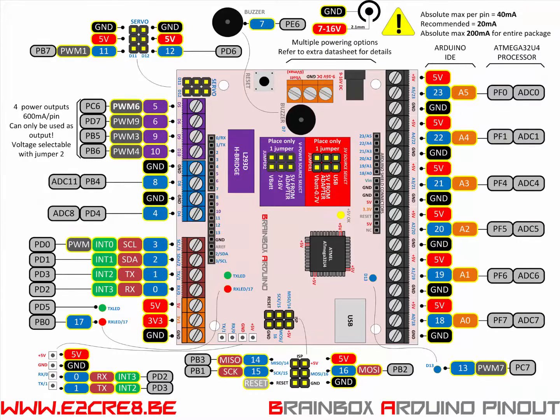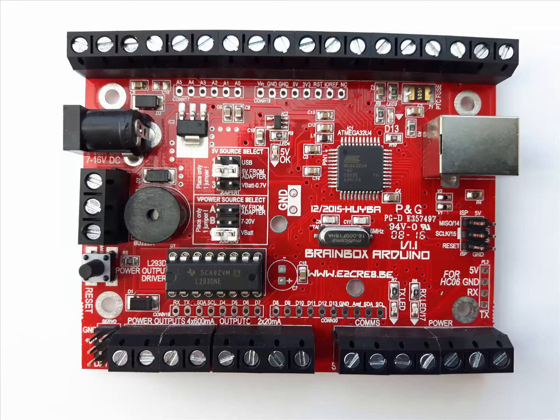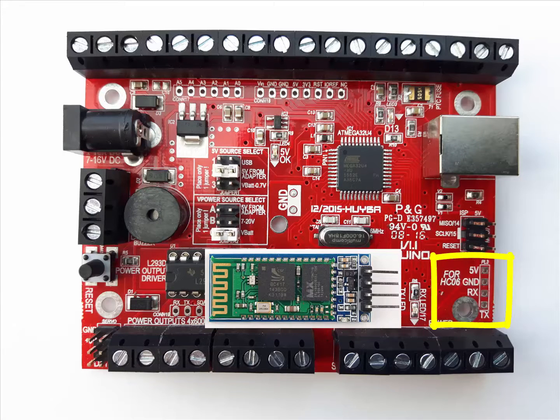Next to that you can find an extra 5 volt and 3.3 volt ground connection. All these connections are visualized in this high-resolution pin-out diagram. The left side of our BrainBox is for all the power connections, and the right side is the programming side. Program the BrainBox Arduino via the rugged B-type USB connector, or use an external AVR programmer, or communicate with smart devices over Bluetooth.